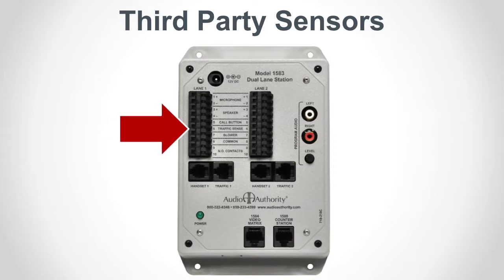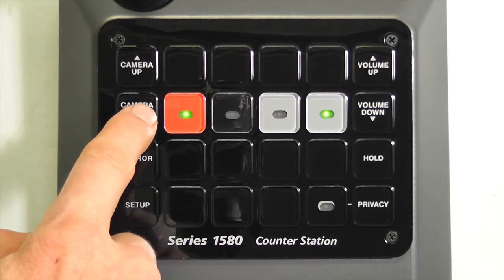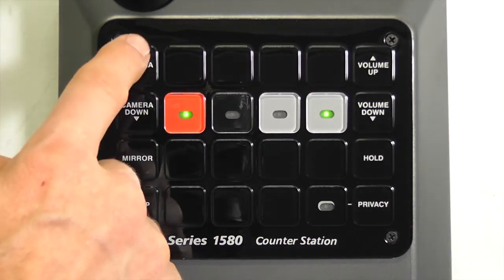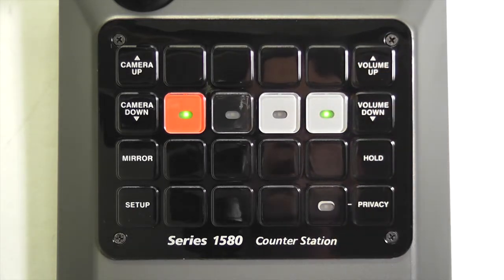Connect the sensor to pin 6 and the common ground wire to pin 8. Touch and hold the setup key — without a 1550A connected, the lights next to camera up/down and volume up/down keys illuminate. Touch camera up or down to select from 16 ringtones, and touch volume up or down to set the ring volume.